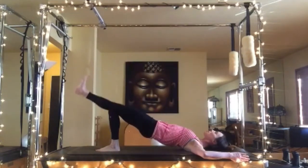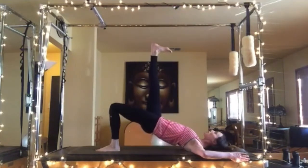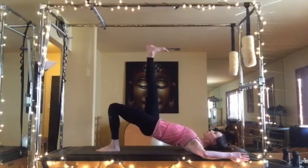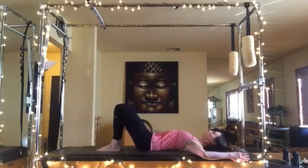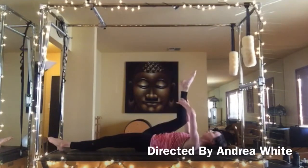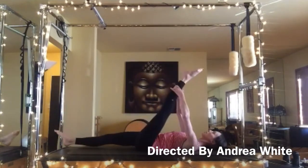Right leg out to 45 degrees — five battements, basically a leg kick pointing up, flexing to 45 degrees. When we're done with that, flex and five little pulses up towards the ceiling. Bring the leg down, roll down, grab that right leg, take a hamstring stretch — inhale bend the knee, exhale extend that leg straight, left leg bent.